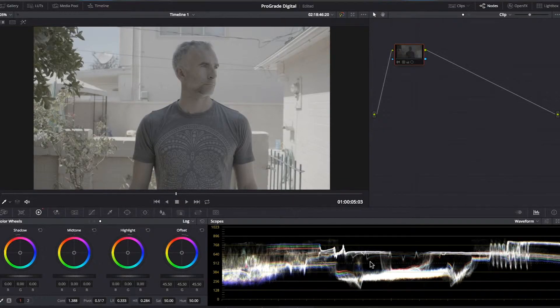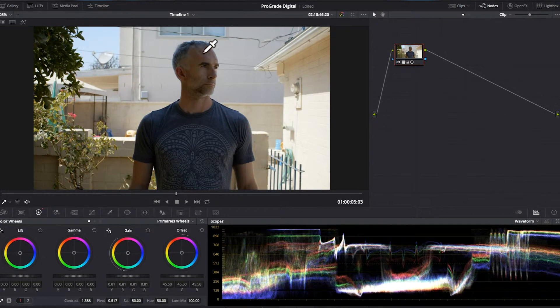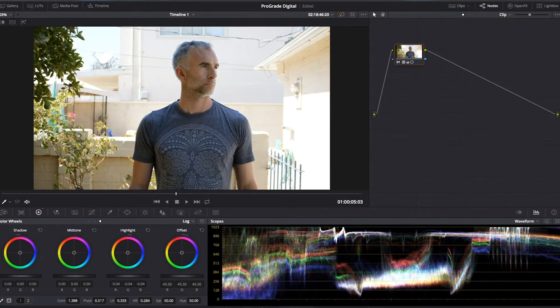Here we have a clip in log format that's properly exposed, but when we apply the manufacturer's Rec.709 lookup table or LUT, even though the skin looks nice, the added contrast has blown the highlights into white. We could use the main control here to bring the skies back into range, but that would make the skin darker than we want — after all, the face of the actor is where we want our focus. If we click over to this tab and drag just the highlights, we get skies that reappear but leave the mid-levels untouched.